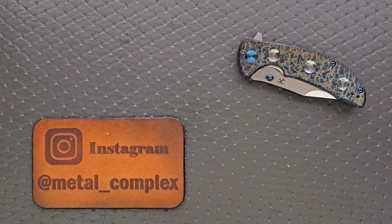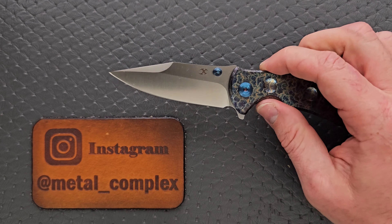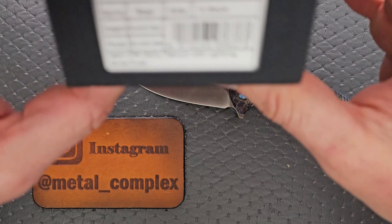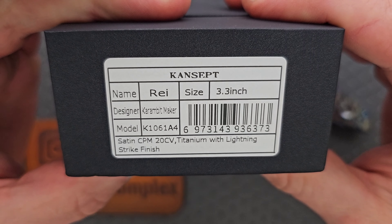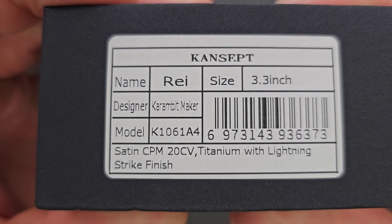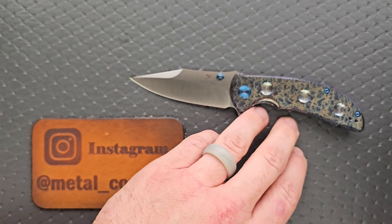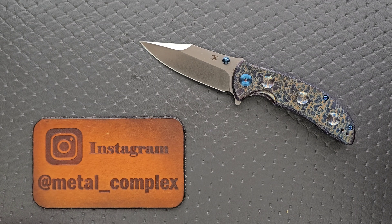What's going on, YouTube? Metal Complex here, and today I've got a short little knife review slash knife overview to share with you guys. This is the Concept Rai, or R-E-I — I'll let you guys decide. The designer, which I'm not familiar with very much at all, it says Karambit Maker. Clearly he makes other things besides Karambits, because this is not a Karambit.